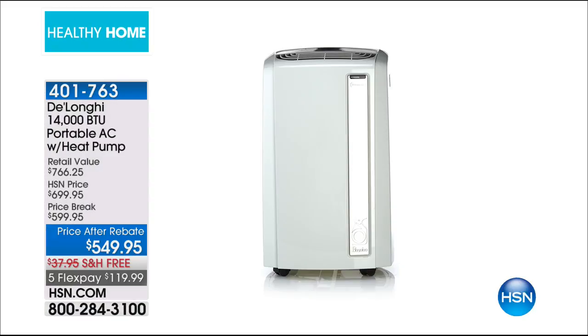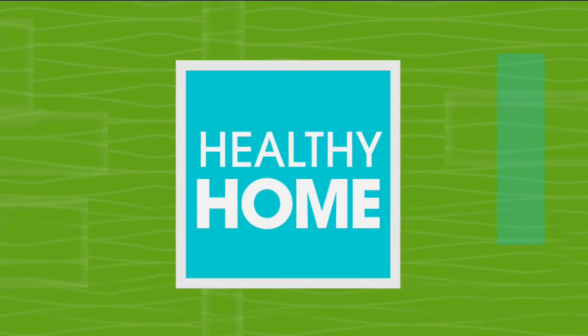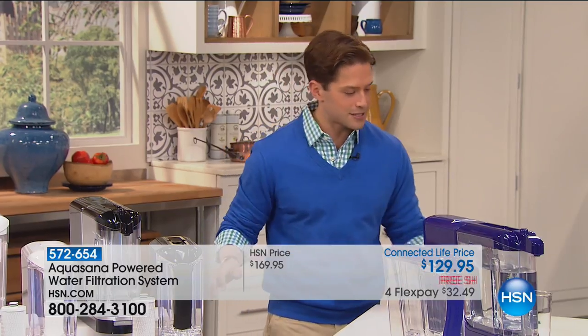The $50 rebate from DeLonghi expired at the end of July, and they're offering it to you for one last show. They were so thrilled when I called and asked them to be a part of this healthy home show. They are giving you that $50 mail-in rebate if you place your order tonight.